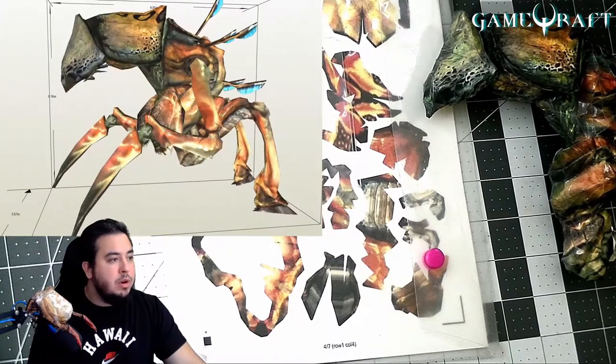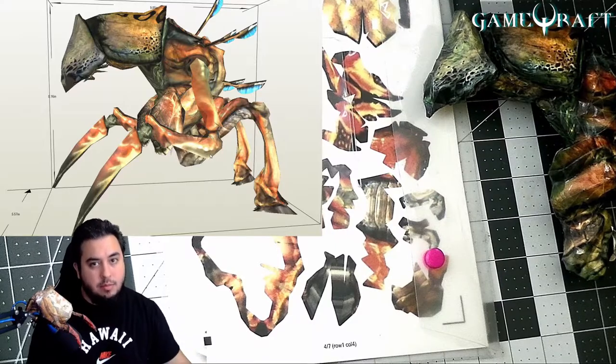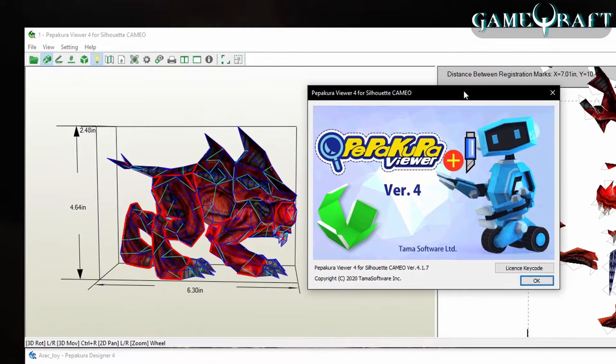I can export it into a format that Silhouette Cameo can read, so it can cut perfectly. The software I use for development of the PaperCraft is Pepakura Designer, and after I design the template completely, I use a program called Pepakura Viewer for Silhouette Cameo, which exports a file that the Silhouette Cameo can read.